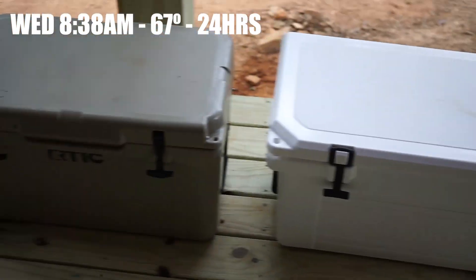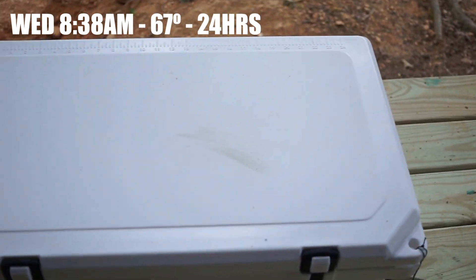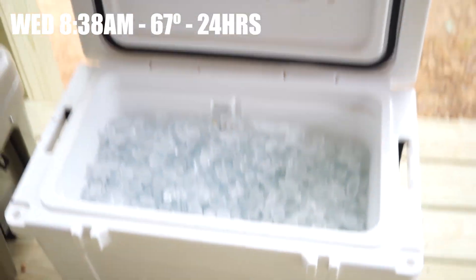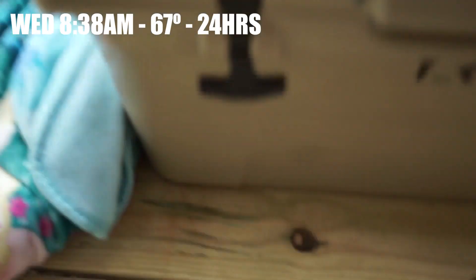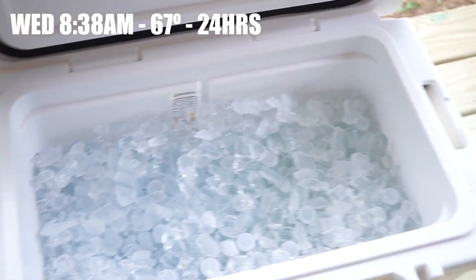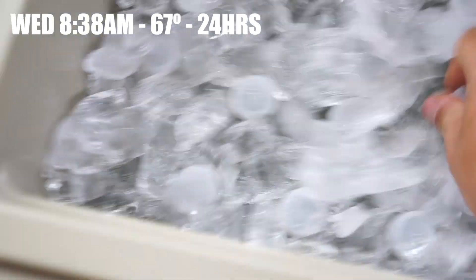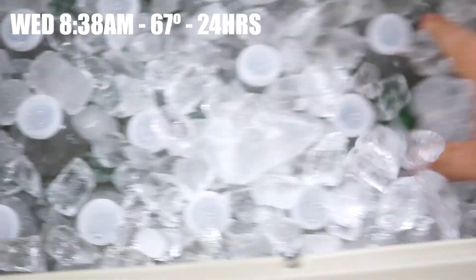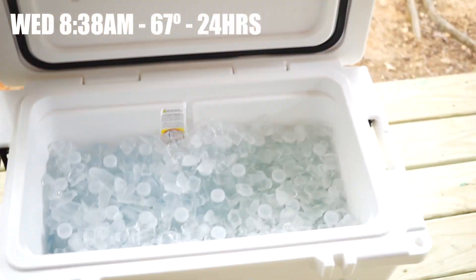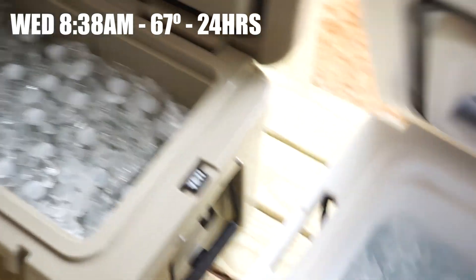About 12 hours later — we're officially at the 24-hour mark, so one day in. Opening the Patriot: one day in, a little bit of melt, nothing too bad. There's the Arctic: one day in, same story. A little bit of melt, nothing significant. We'll seal them back up.